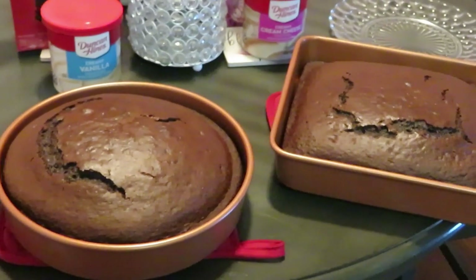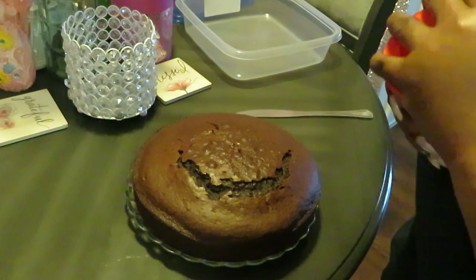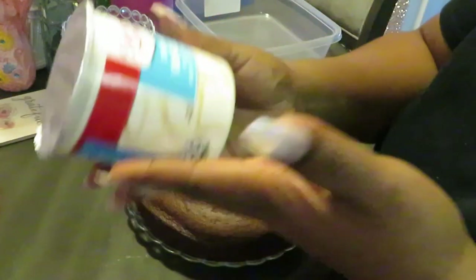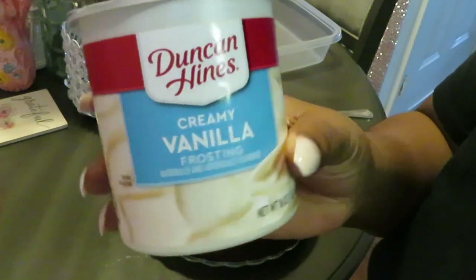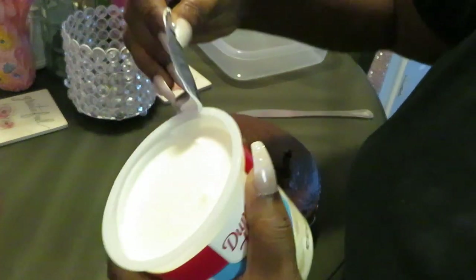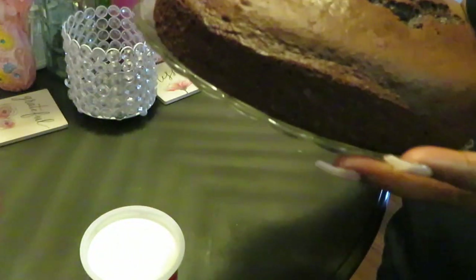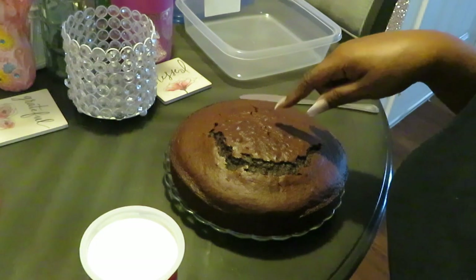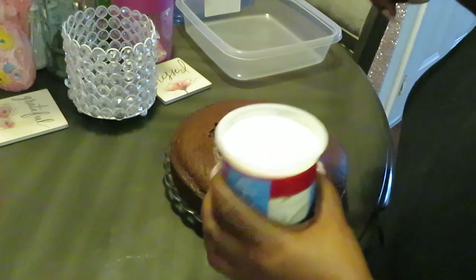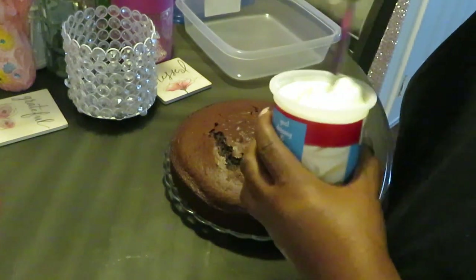Okay guys, let's go ahead and get our cake all iced up — it has cooled off. Let me get my icing open. For my brother's cake I'm gonna be doing the vanilla creamy vanilla icing. Our cake is nice and cool on my little cute glass plates. I need to get me a cake dish — I'm gonna go ahead and put that in my Amazon cart. I like to mix my icing up first to get it all mixed up.